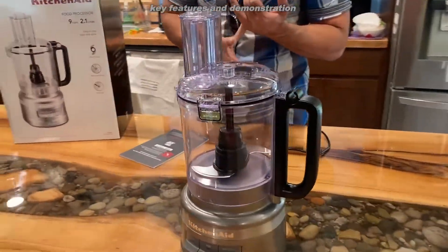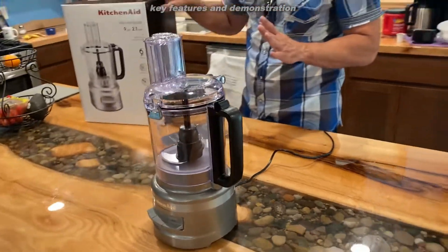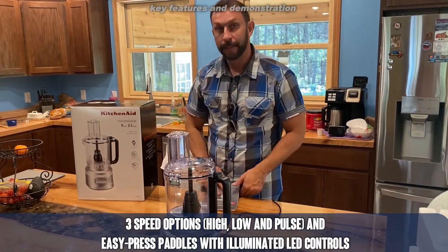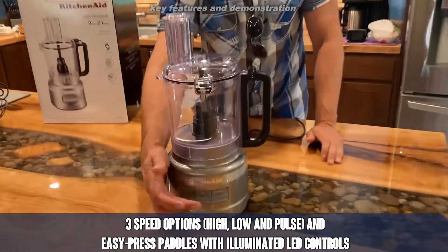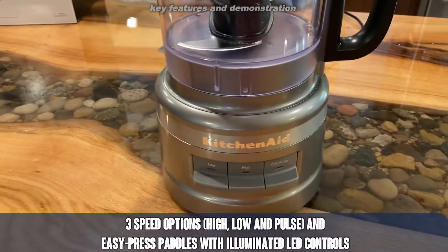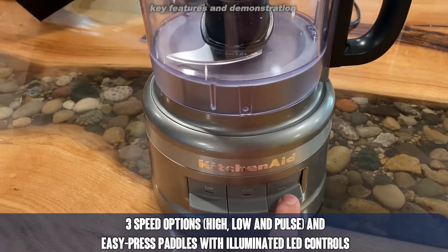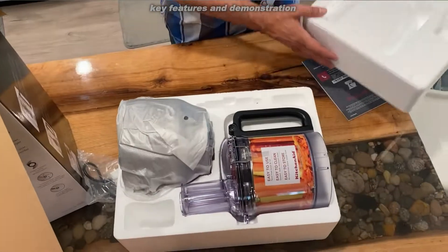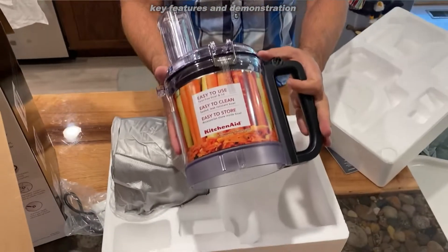If you're making hummus, baby food, salsa, whatever you need — you need to slice — it's got a thin and a thick slicer, comes with three different blades, and comes with the instruction manual. You can see the low and high speed buttons on the front, as well as an on-off and pulse. It's a fantastic product — made for nine cups, 2.1 liters — with a multi-purpose blade, shred blade, and thick slice blade.